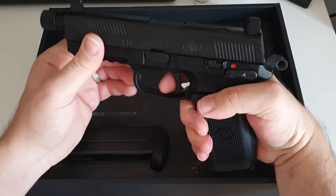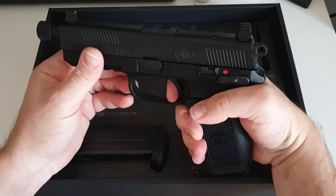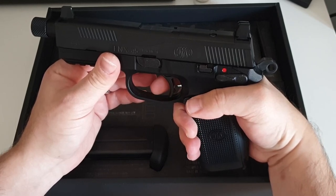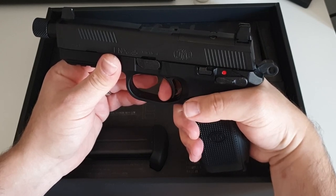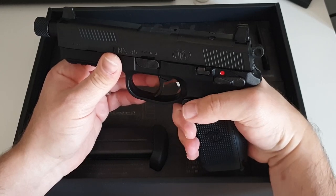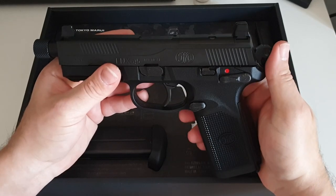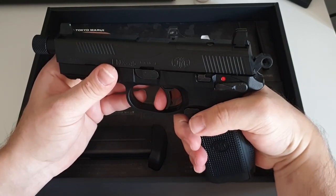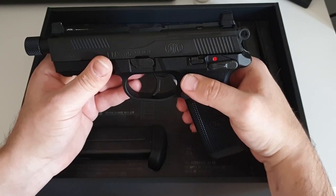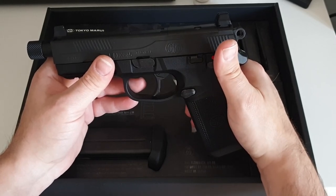In single action the trigger has a wall at around two millimeters, a nice stiff wall break, and a reset of about four millimeters with a nice audible tactile click, then roughly two millimeters back to the wall for the break. On double action it's a heavy pull — about eight pounds — but that's the price for all double action. If you decock it into half cock there's already some slack taken up, but there's still more creep than the HK45 with a big long pull. I'd run this gun single action only.